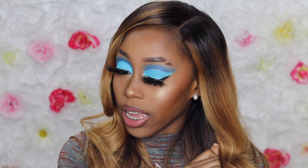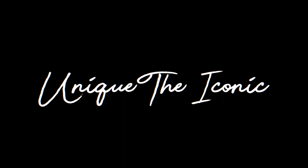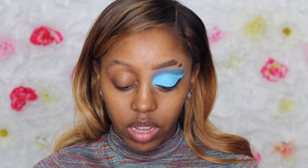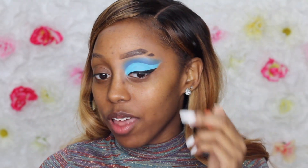I really love the way it came out. If y'all want to know how I got this look, please stay tuned and watch the rest of this video. So the first thing I'm going to do is grab the Elmer's glue in order to lay down this eyebrow.